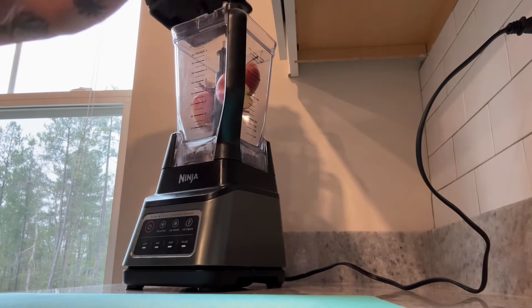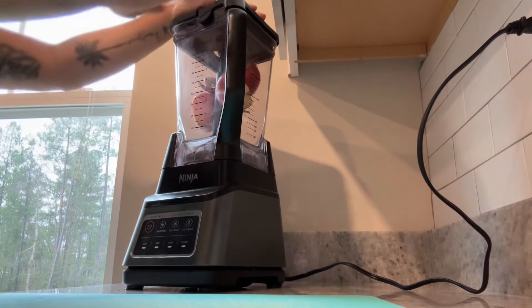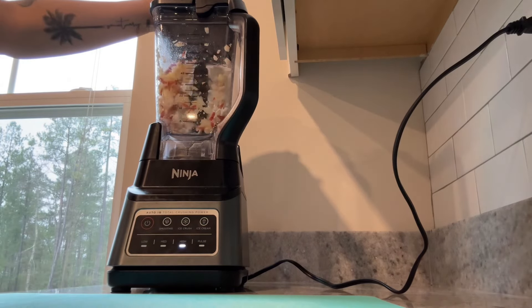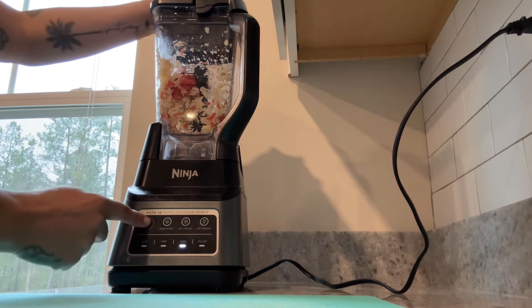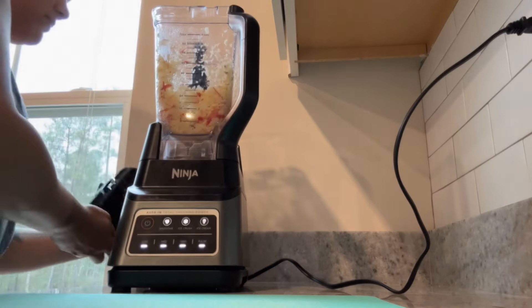You can juice using a blender — you don't need a fancy juicer to juice. You can add whatever fruits and vegetables that you want to a blender. Instead of just juicing the fruits and vegetables, especially if they're not watery, you want to add a little bit of water to the blender so that way it mixes better.